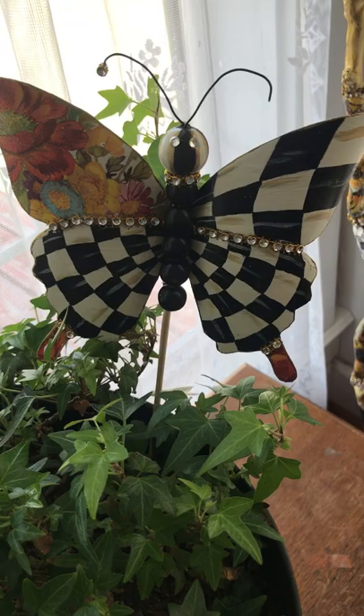Okay, there it is. Turned out really, really cute. I love them.